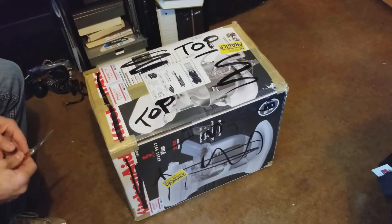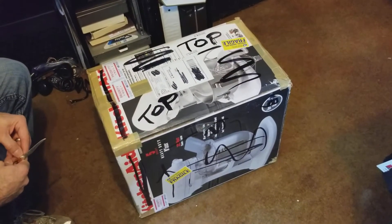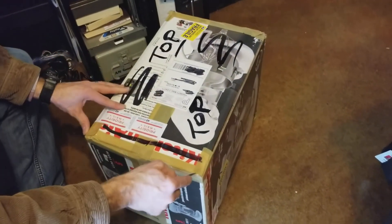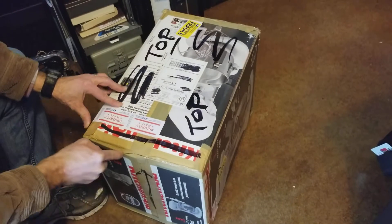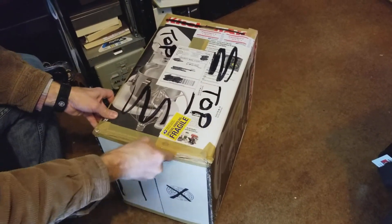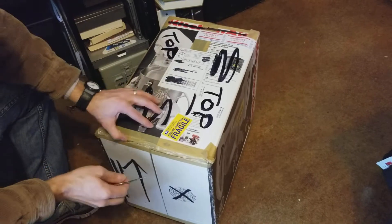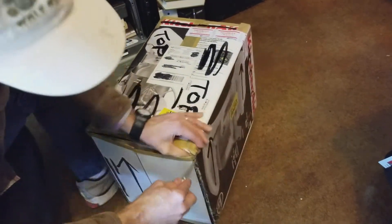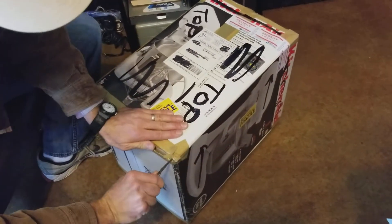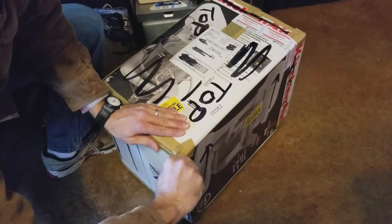Hi again, this is James from World War Two Jeep and Rifle, and we got another mail time today. Opening up a box I got in from eBay, and what's inside is a World War Two radio.